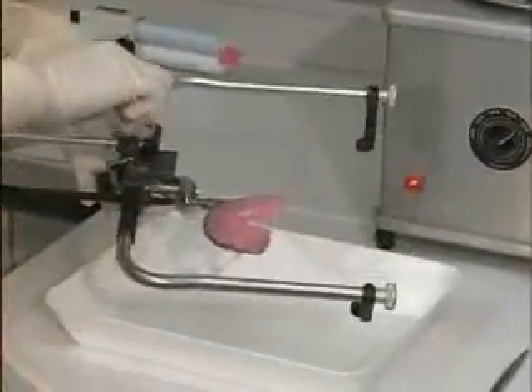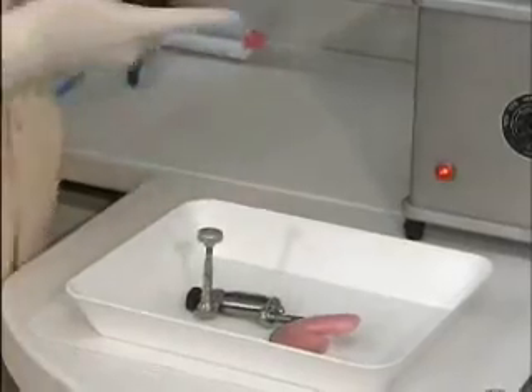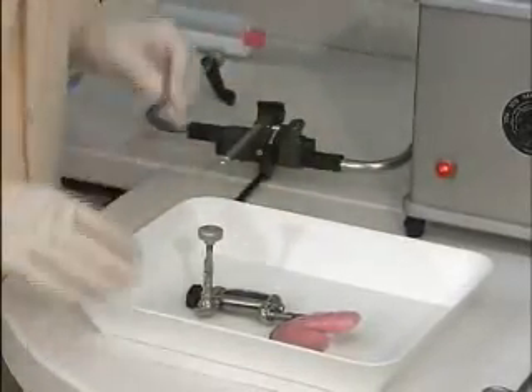Detach the joint piece and take it to the articulator to place on the transfer jig. If you don't use a transfer jig, take the entire face bow with the joint piece attached to the articulator.